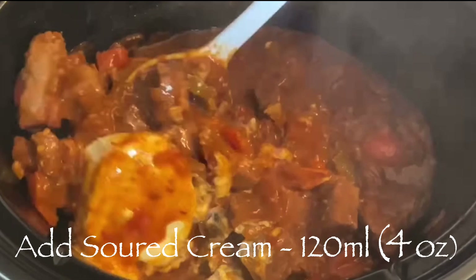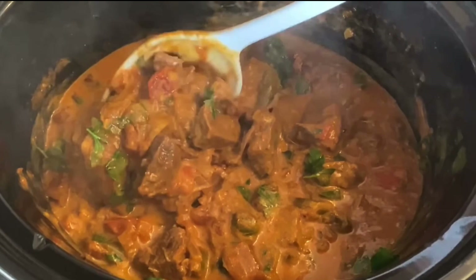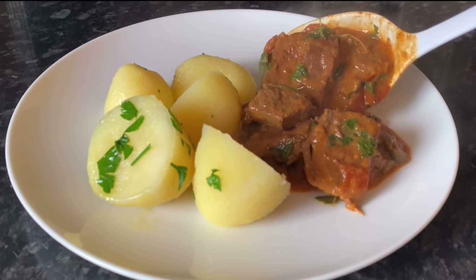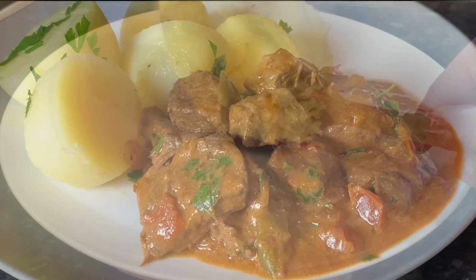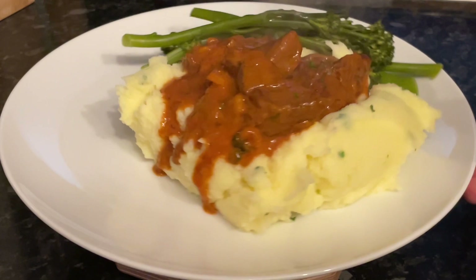The last thing to do is stir through some sour cream and a good handful of fresh parsley. Let that warm through for about five minutes and then you're ready to serve. The smell with that smoked paprika is just wonderful. I'd typically serve this with boiled potatoes with parsley butter, mashed potato, as a pie filling, or just with a big chunk of crusty bread. Here's a wee example with mashed potato with butter and parsley stirred through.